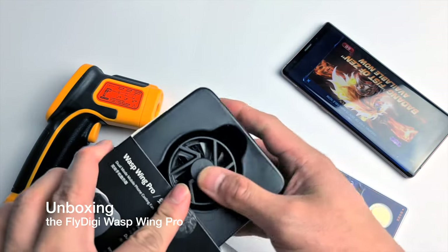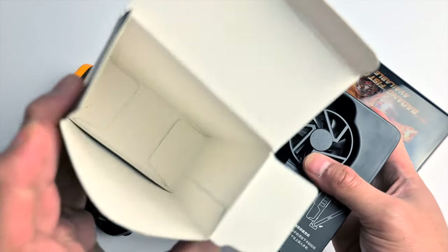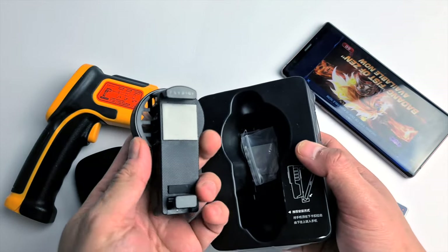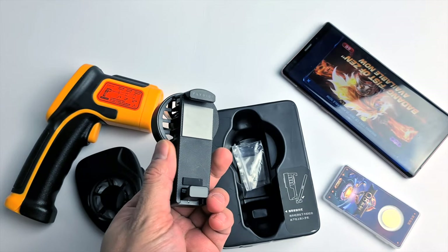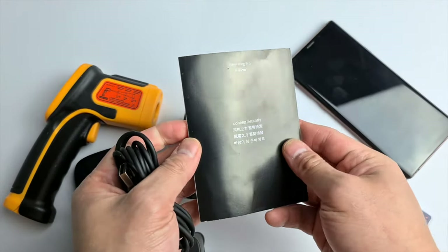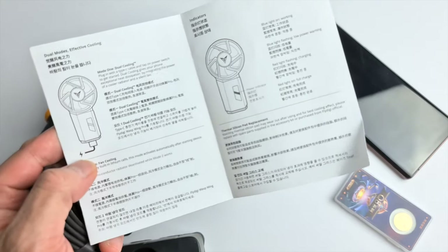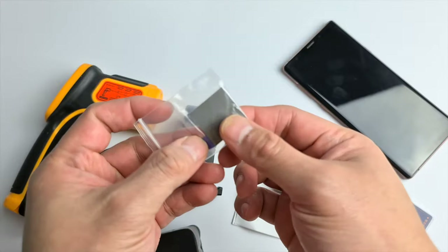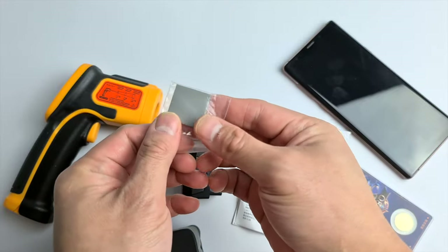Inside the box is our new Flydigi cooling fan. It is a bit heavier compared to the first Flydigi cooling fan. You can also notice that there is a thermal pad on this pro cooler version. Along with the cooler is a text manual written in three or four different languages, a USB-C cable is also included, and lastly a thermal pad replacement.